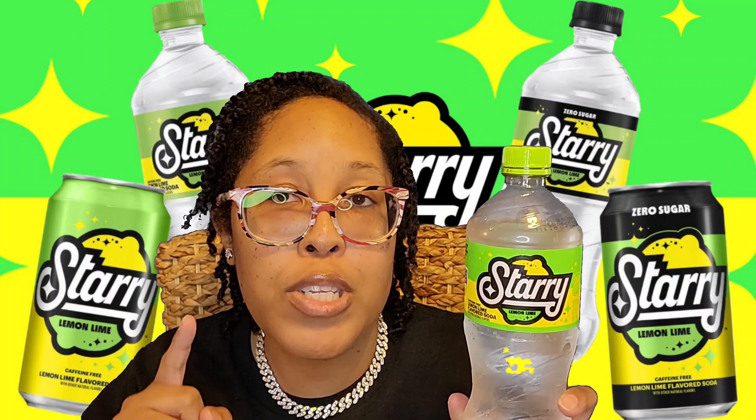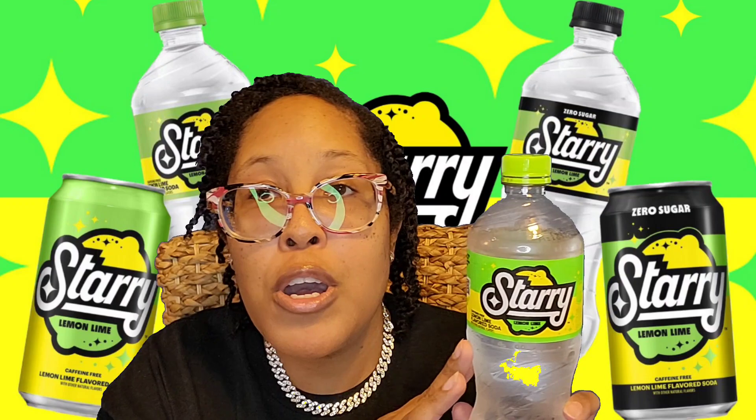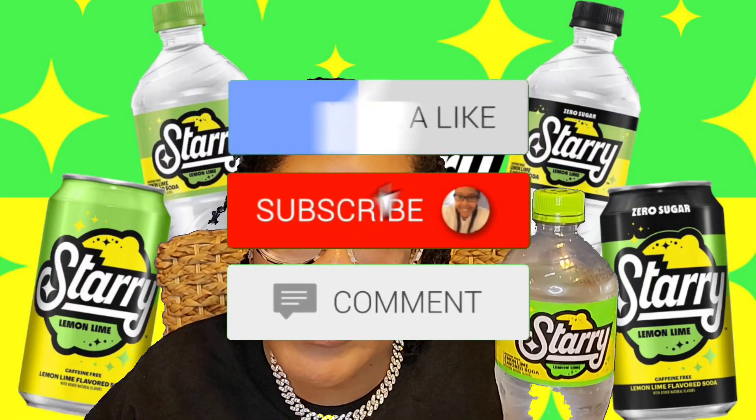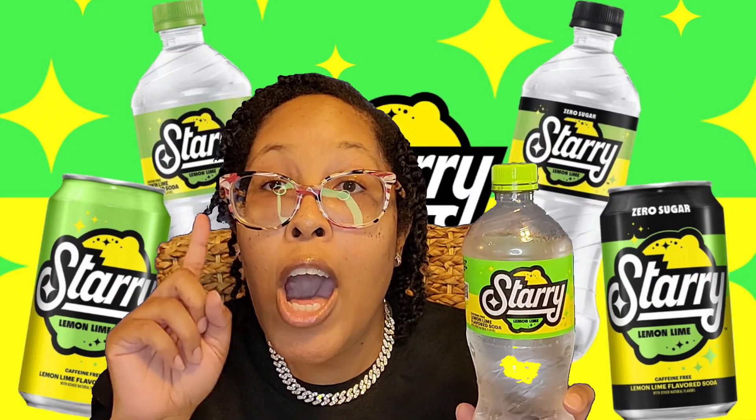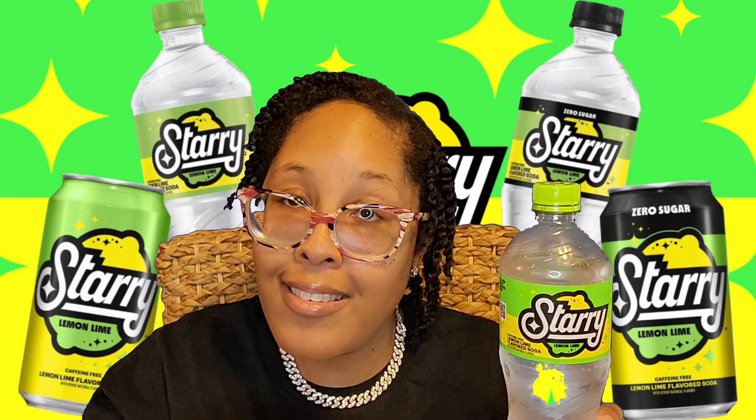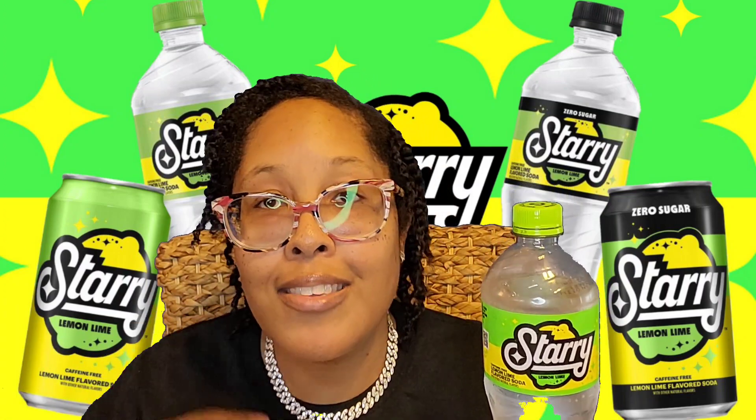If this video has been helpful, go ahead and hit that subscribe button and hit that bell to be notified. I purchased this from Dollar General — I always get the name mixed up, either way I bought it from there. They also had the 2-liter, but I didn't want to get a 2-liter just in case I didn't like it, so I ended up getting this bottle. Please make sure you like, comment, and share this video. Thank you for stopping by and I hope to see you come back for the next video.